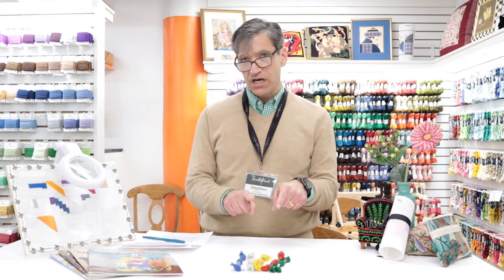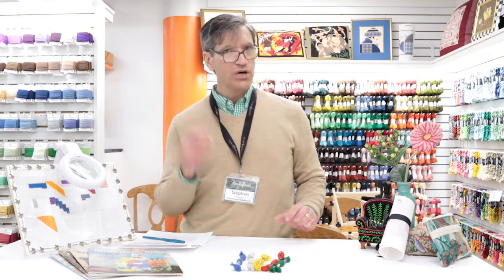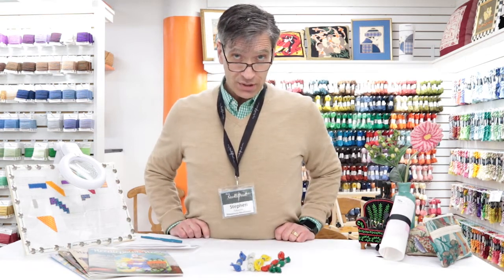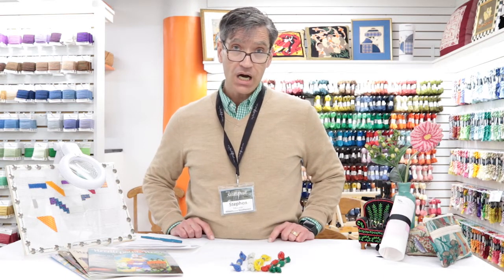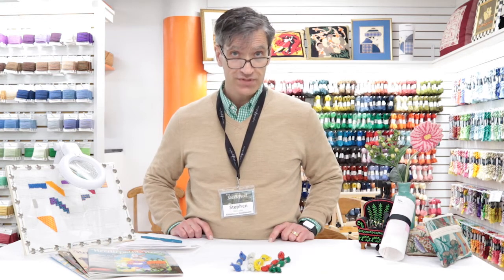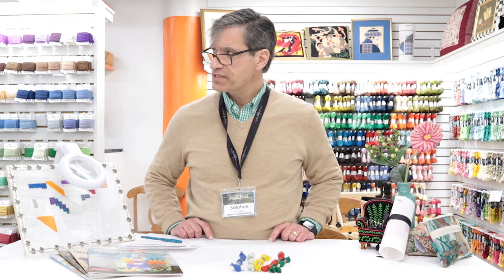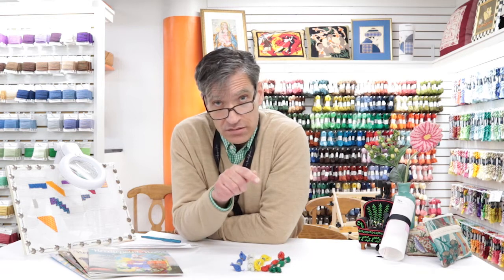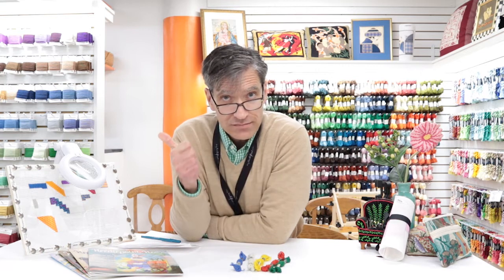There's not a lot of colors, I will say that, but it is very affordable. Thanks for watching — be sure to subscribe to our YouTube channel, and also follow us on Instagram and Facebook, and visit our website, myneedlepoint.com anytime.